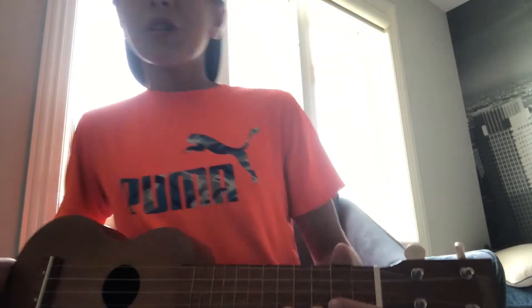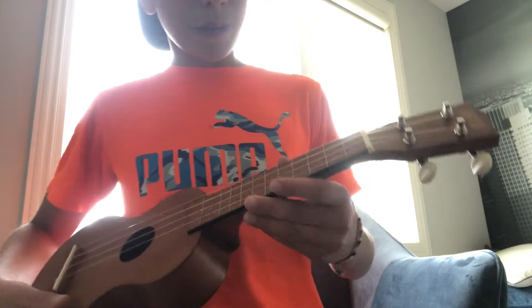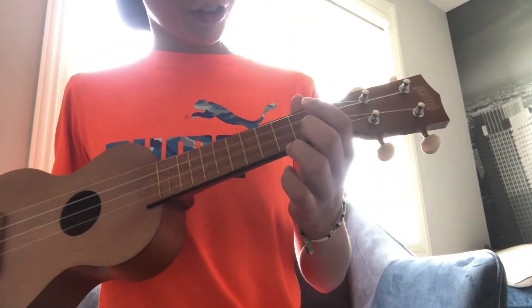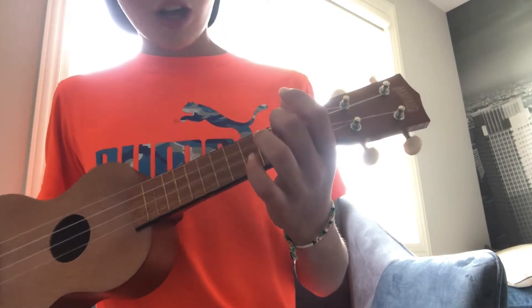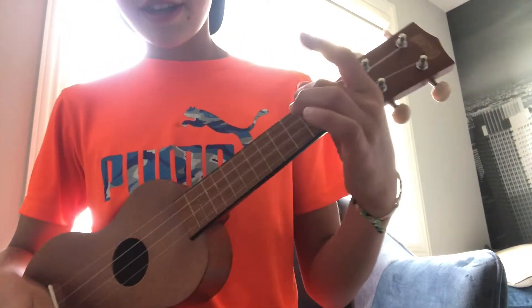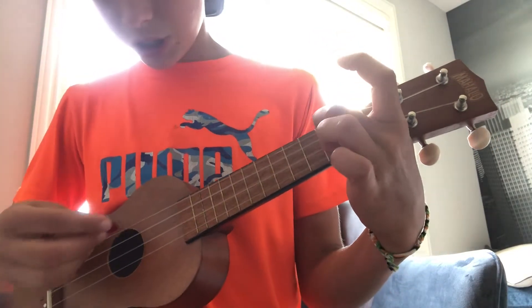If you don't know these chords, that's okay because I'm going to show you here. The first chord is A minor. For that you have to put your middle finger on the top string — the G string — on the second fret. It should sound something just like this.